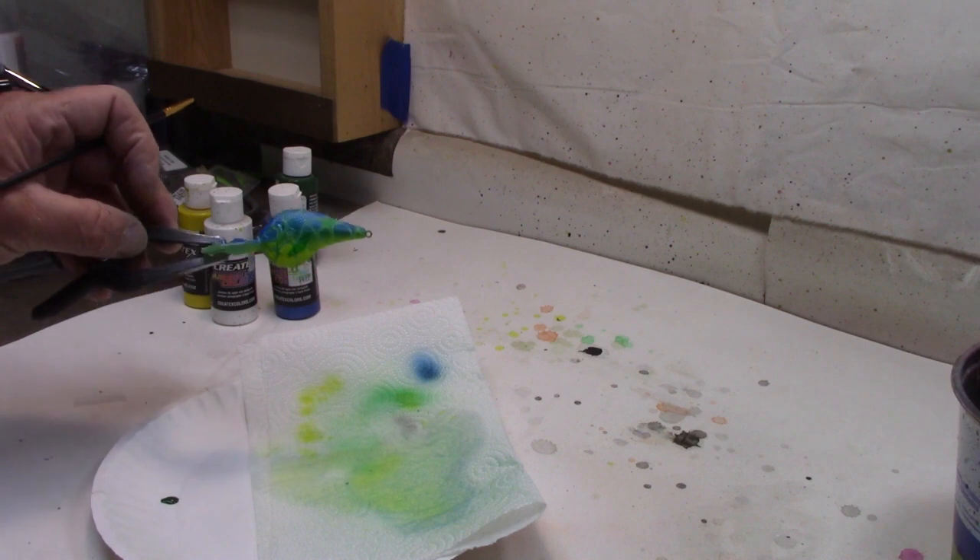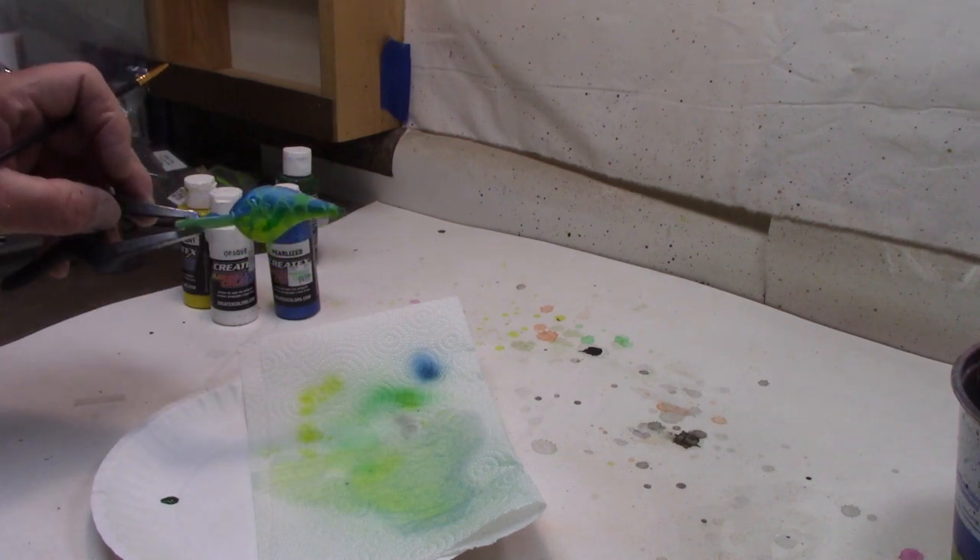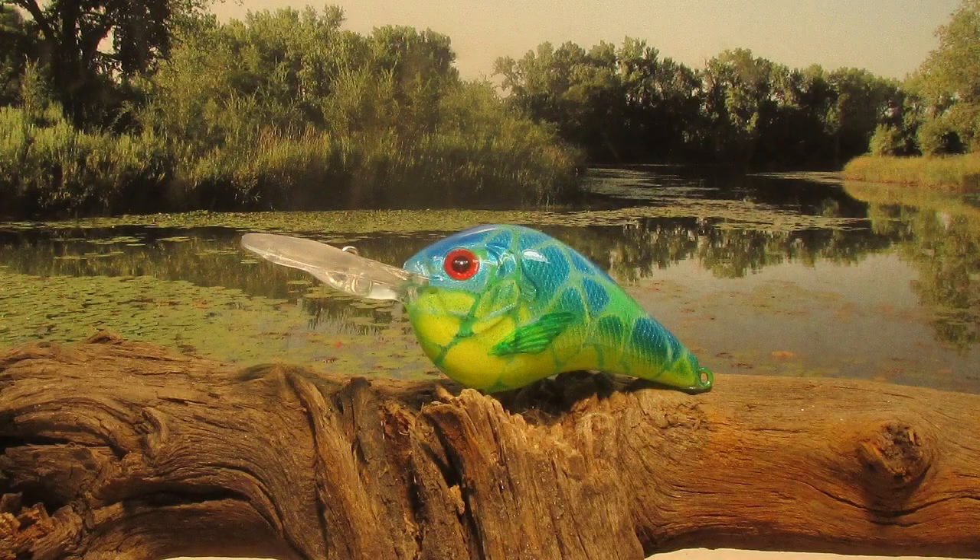There we go — blue and chartreuse, got a green under-wrap, the fin painted green. We'll get some eyes and a top coat and let's see what we got. Well, there we go guys — there is our DT6 in a blue and chartreuse. Now all we need to do is tail the lake, true it up a little, and see if it'll catch some fish. Hey, thanks for sticking with me — subscribe to the channel if you would, hope to see you again real soon.